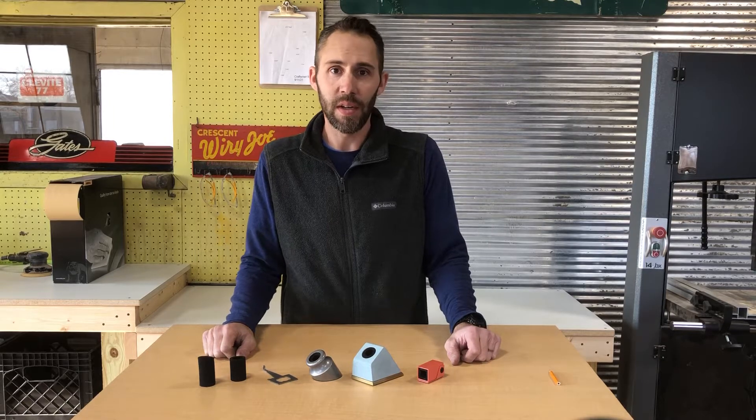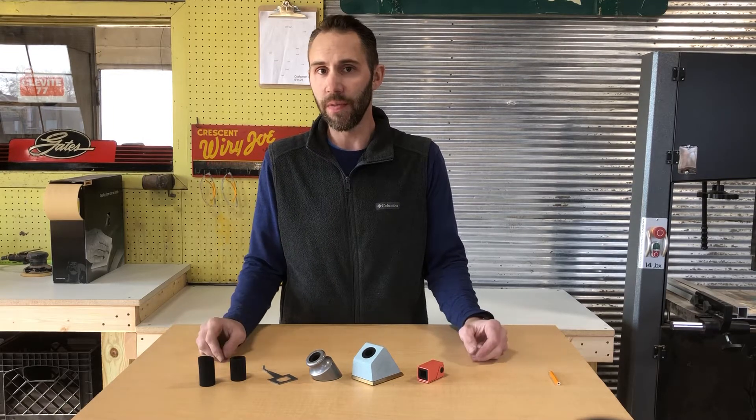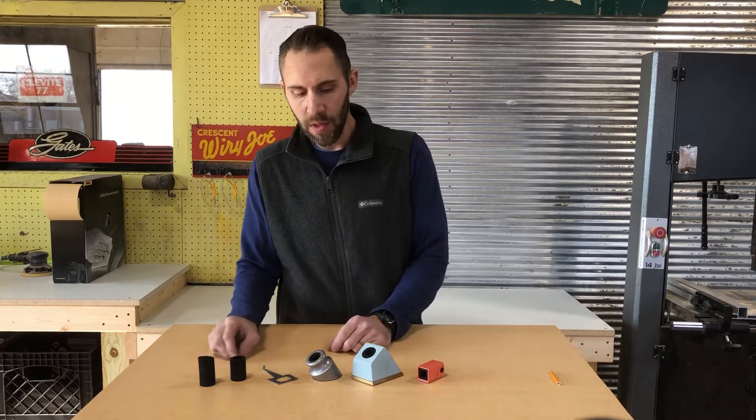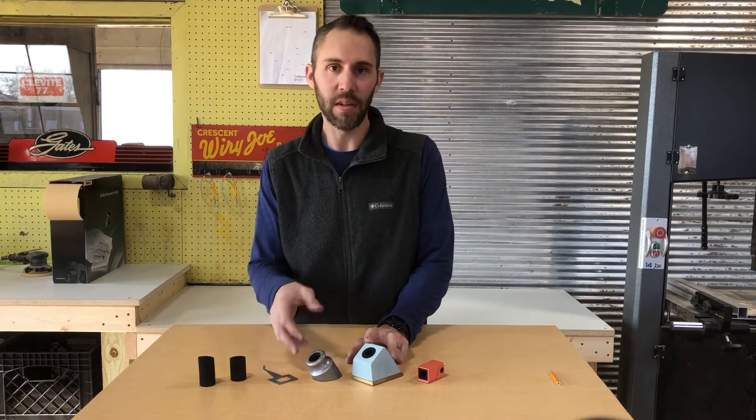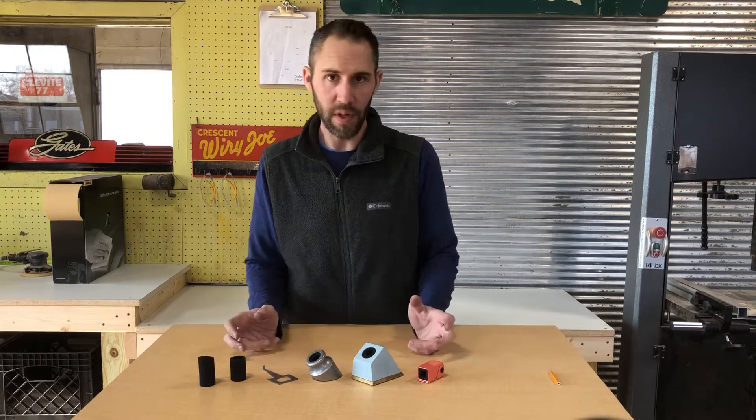This is Dan with Good Made Better, here to give you a quick overview on how to change the foam on your pen wall. Our Classic and our Craftsman both come with standard and extra large foam inserts. Very easy to change out.